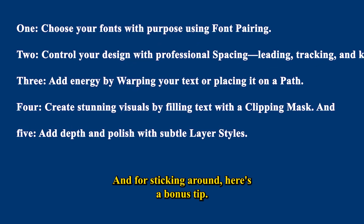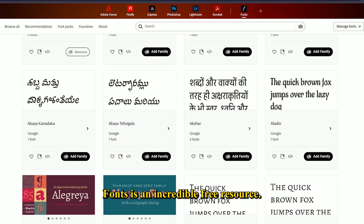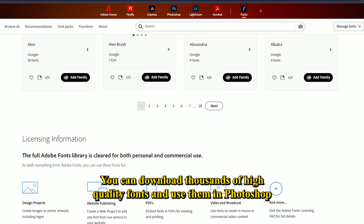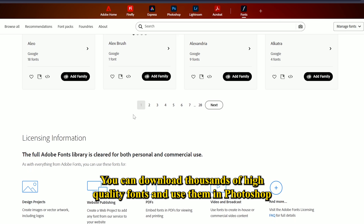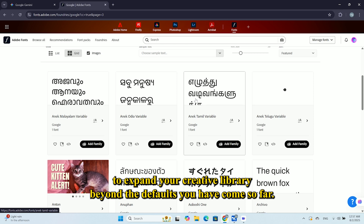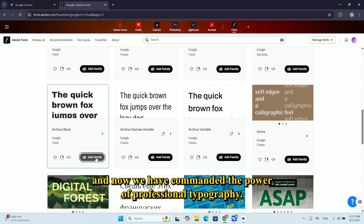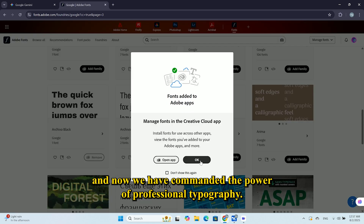And for sticking around, here's a bonus tip. Need great fonts? Google Fonts is an incredible free resource. You can download thousands of high-quality fonts and use them in Photoshop to expand your creative library beyond the defaults. You have come so far. We've built scenes, added artistic flair, and now we have commanded the power of professional typography.